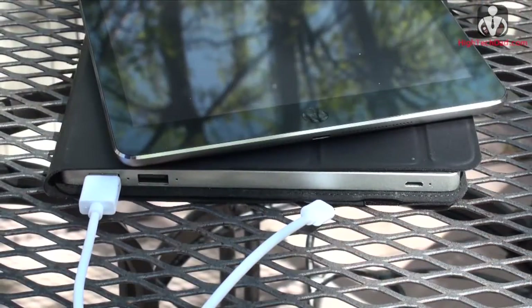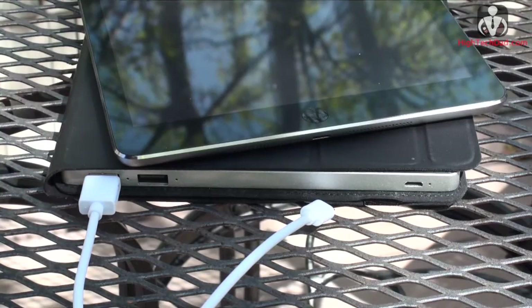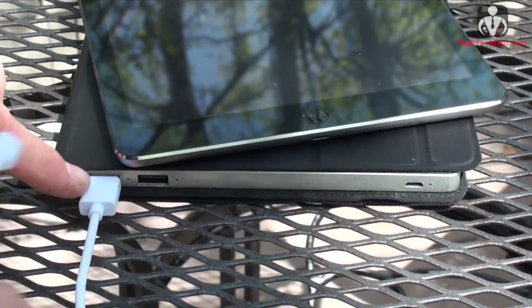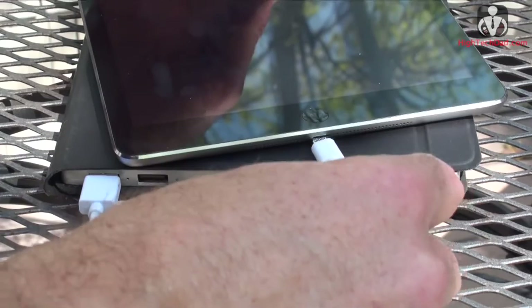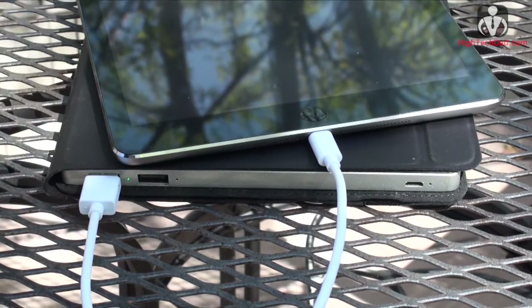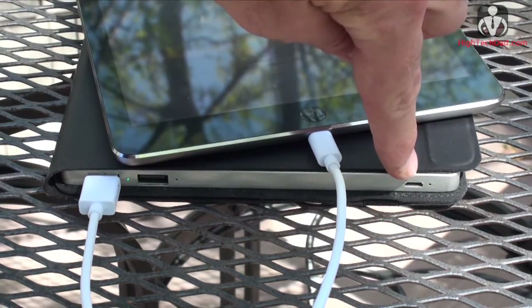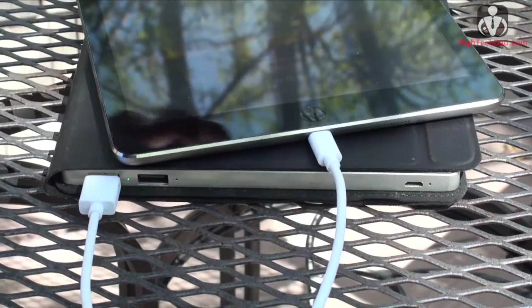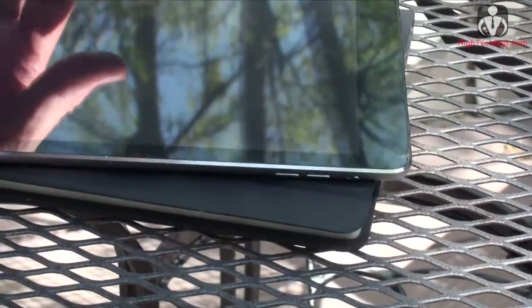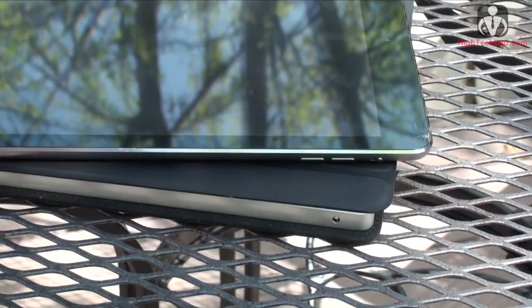One feature I really like about the SolarTab is the amount of indicator lights around all the different ports. I have this plugged into one of the USB ports and as soon as I plug it into the iPad there is a little green indicator light that turns on to show it is actually charging the device. Similarly, if you're charging the SolarTab itself there'll be a little light there, and when you're charging in the sun there is an indicator light that turns on as well.